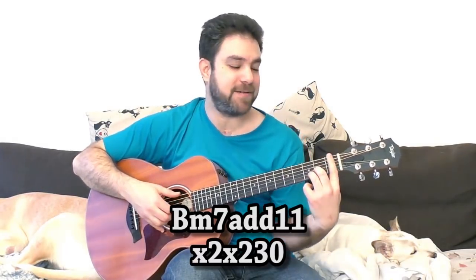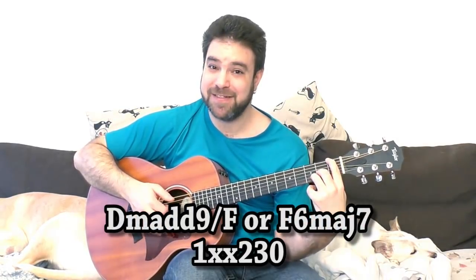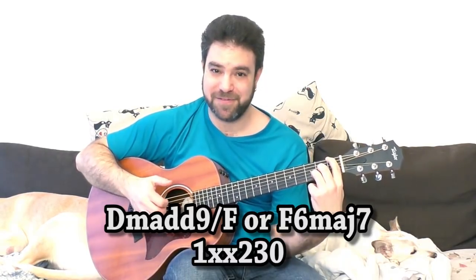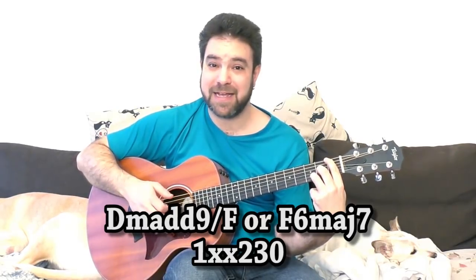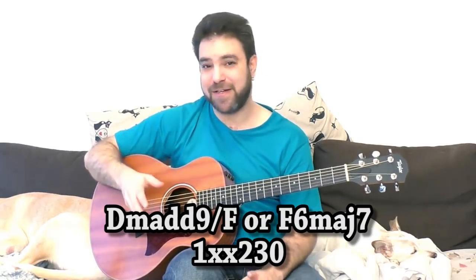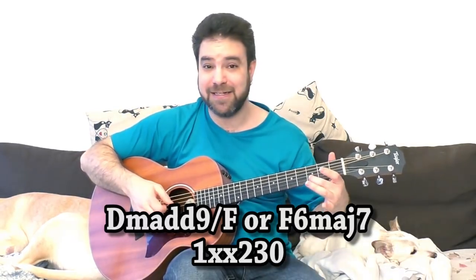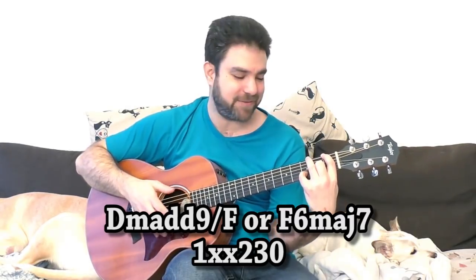With F things become interesting. This is D minor add 9, because in D minor you have F — so you have the F on the bass. Or you can treat it as F major 7 add 13, or F6 major 7, because in F major 7 you have the open E string and this is the 6th. So you see, it gets interesting.